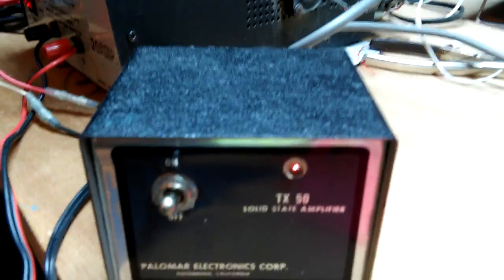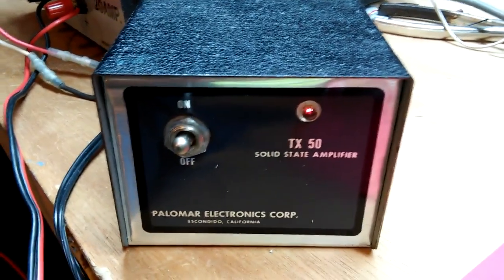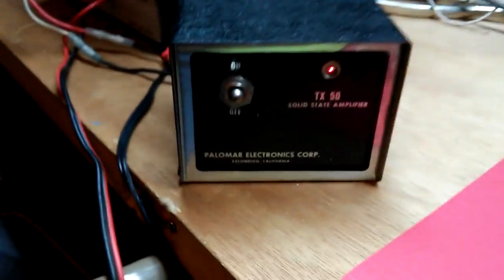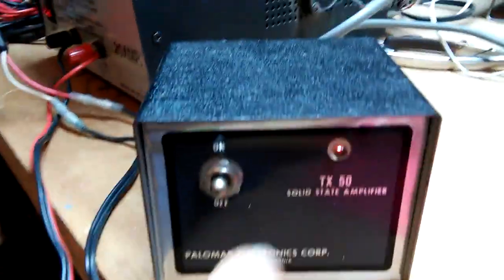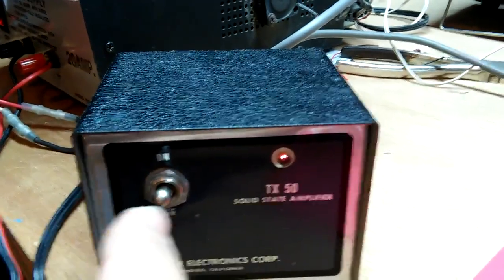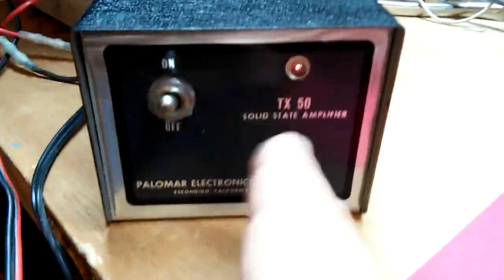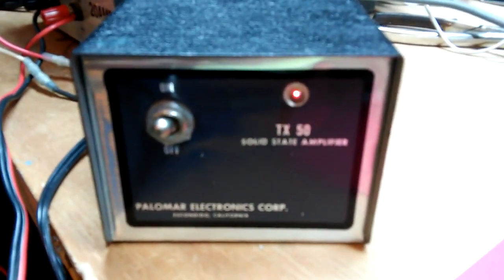Palomar TX50. I think it has an MRF 453 in it or something like that. I don't have the schematic to this particular version. The other ones I've seen have blue around here with the silver, and I've seen one that's just totally gray — actually a painted cabinet. This is like a decal over the top of it. I don't have a date on the box or anything shipping, but I'm going to say this is around '72 vintage.